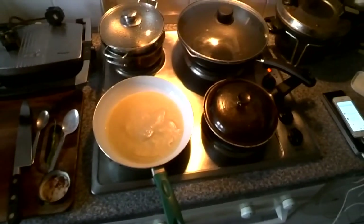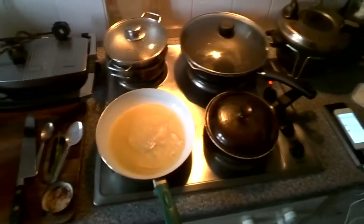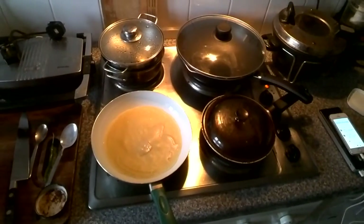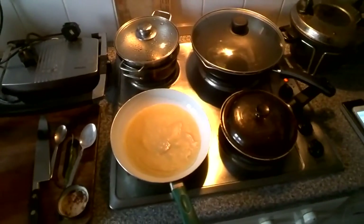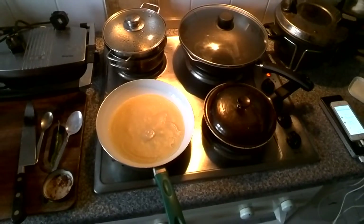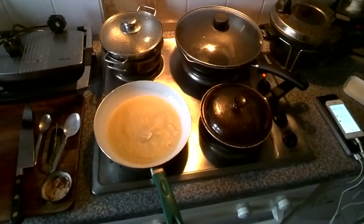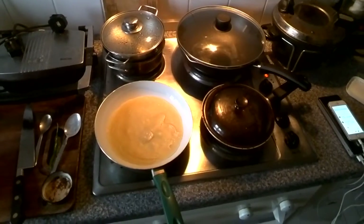When you're making that — the pancake mix — I just did a little bit of whizzed round with one of those hand blenders. But you don't have to. You can just mix it up and leave it there for a little while.